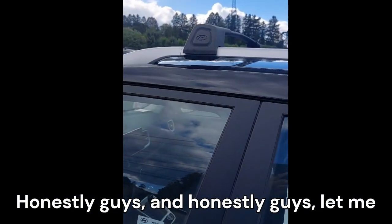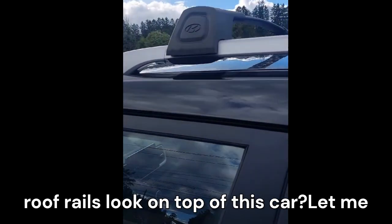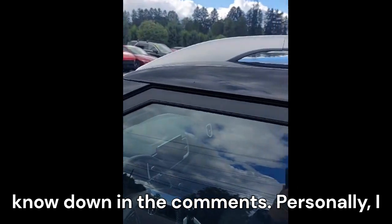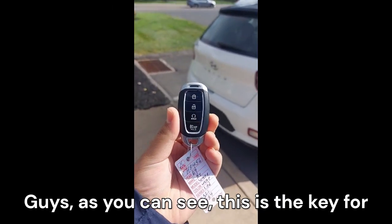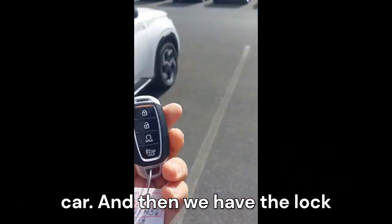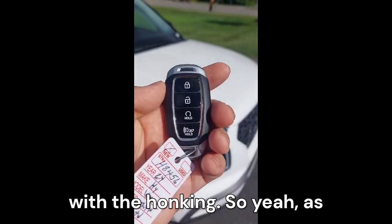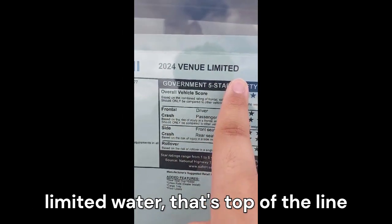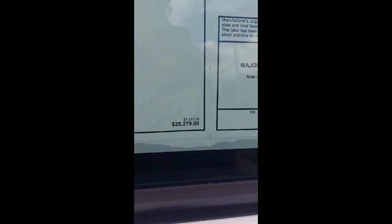Let me know in the comments how you think this white paint with a black roof and roof rails looks — personally I feel it gives a different appearance to the car. This is the key for the Hyundai Venue Limited: it looks pretty fancy for a $25,000 car and has lock, unlock, and remote start functions. This is the 2024 Venue Limited — the top-of-the-line variant.